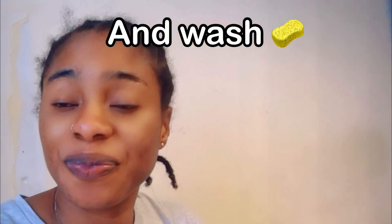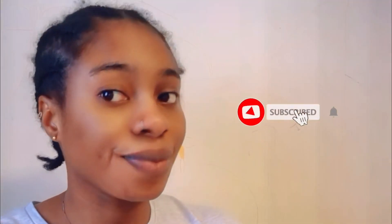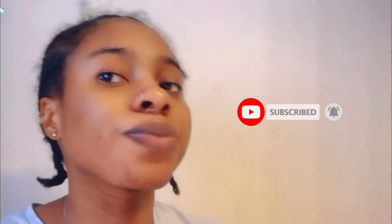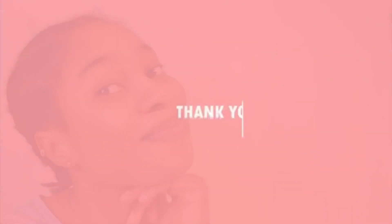So here is my result — I've been using it for over one week now and it's really working on my face. So try it out, bye!